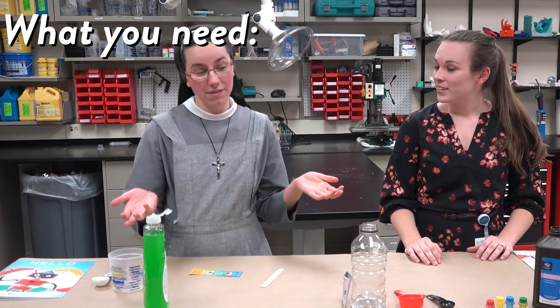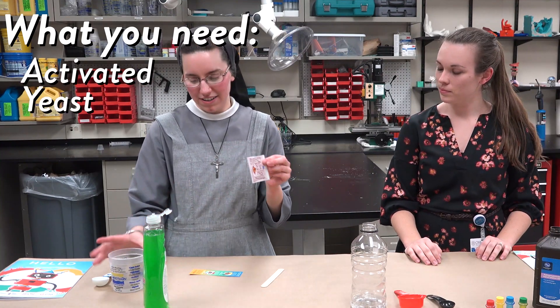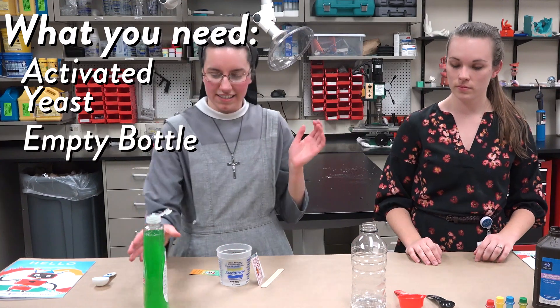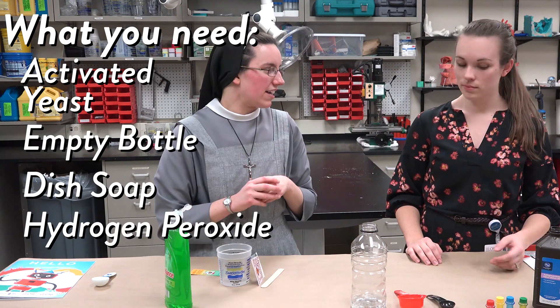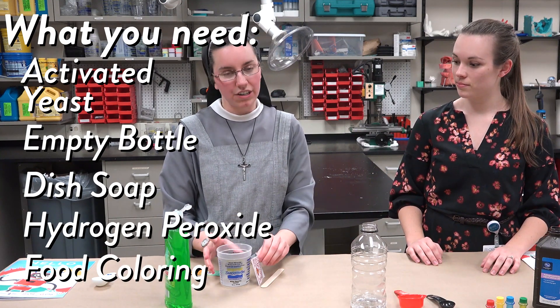Today we're going to make some elephant toothpaste. You just need a few things: some activated yeast — which we'll explain how to do in a few minutes — a bottle, some dish soap, some hydrogen peroxide (H2O2), and some food coloring.